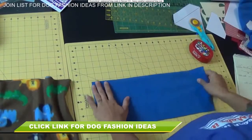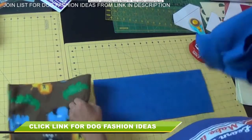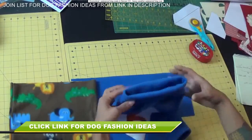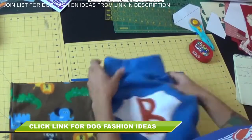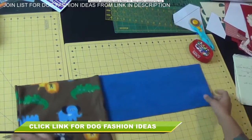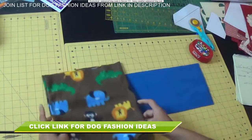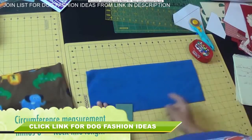Now let's work on the neck. Notice this piece is a lot wider than the neck part — the dog's neck is usually smaller, so we need to taper it off a little bit so it's nice and snug, kind of like a turtleneck. To do that, I took my circumference measurement — the one cut along the stretchier side of the main body — and subtracted eight inches from it.